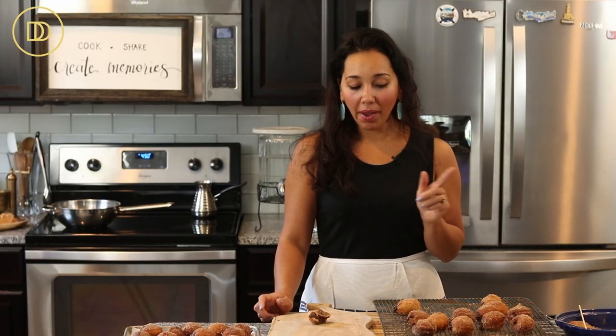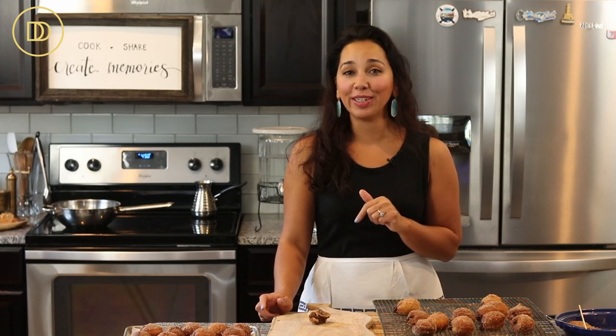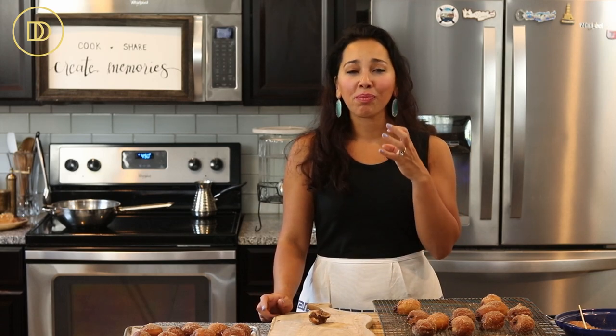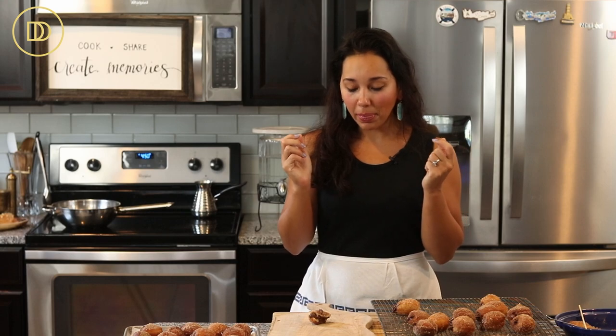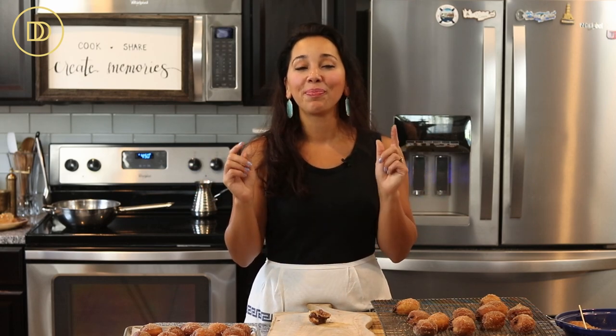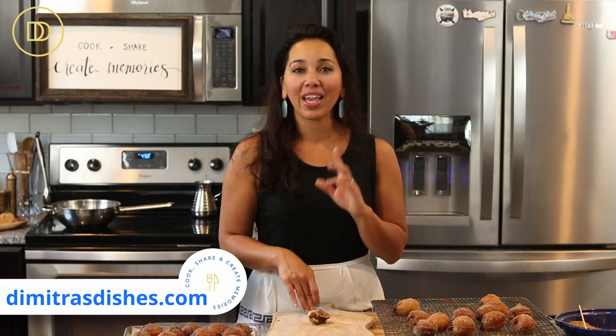Oh my god. Somebody better come help me finish these because they can do some serious damage. So light, so fluffy — the dough is airy and the chocolate hazelnut filling is, of course, delicious. Look at how soft they are and how much filling is inside. The exact measurements are on the website at DimitrasDishes.com — head over there to print the recipe. Let me know how they turned out in the comments below, and I'll see you back here next time with another delicious recipe.